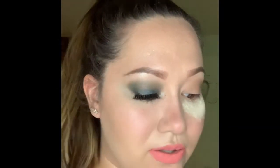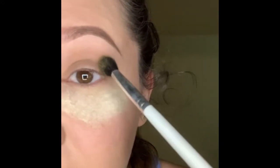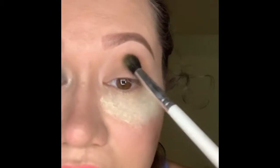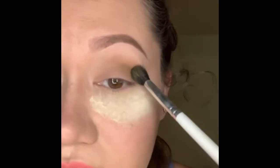Now you want to go into Military. I'm going to use this color right here and focus on the outer corner with flickering, sweeping, swiping motions.